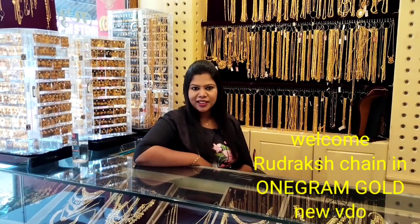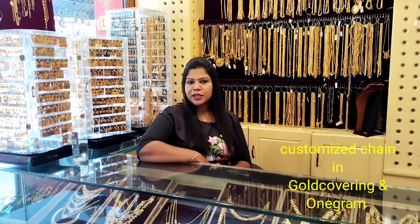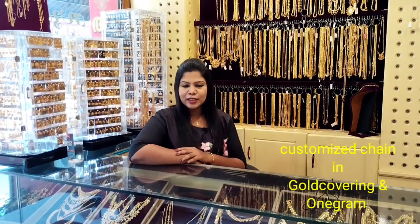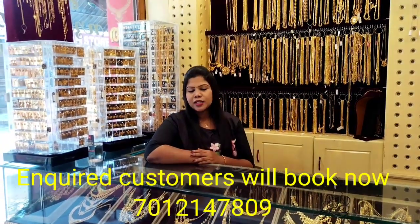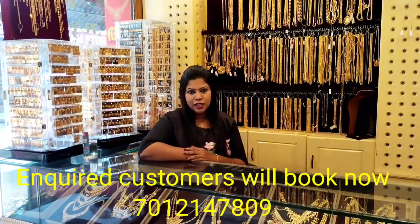In this video, we have a great pleasure to introduce a Rudraksh chain. It's customized and made of 1g gold plating. It's beautiful, and a lot of customers are talking about the Rudraksh chain.